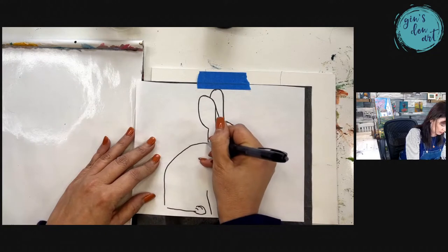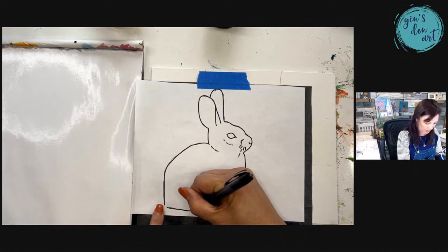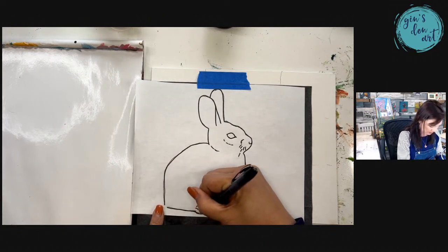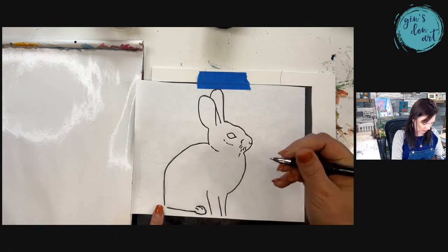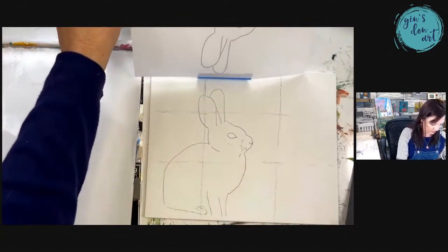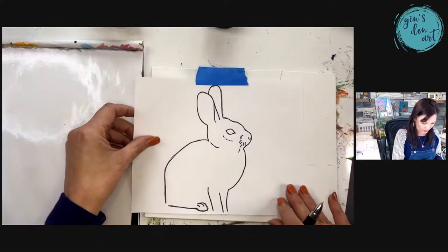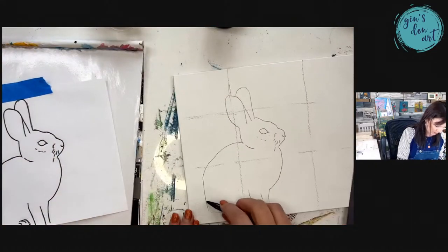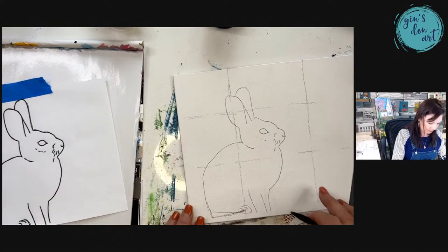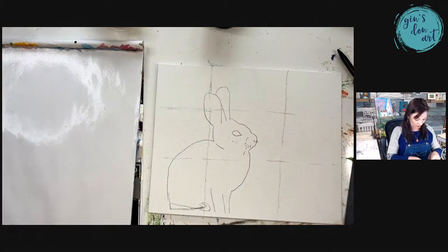Let's get him traced up — you don't have to be perfect. I forgot his little tail; we might have to add him a tail. There he goes — he looks kind of like he's facing down but we can fix that easily. We just need to make this area come down a little bit more and then he'll be flat. There's our rabbit.